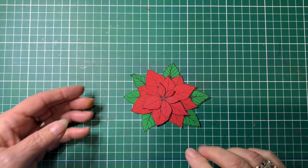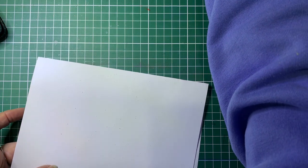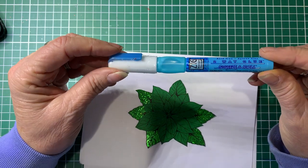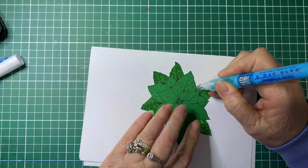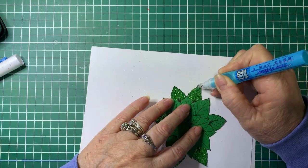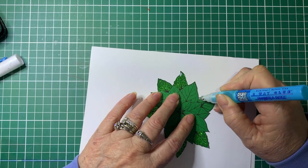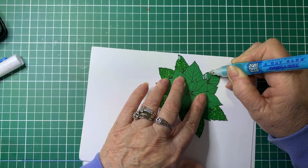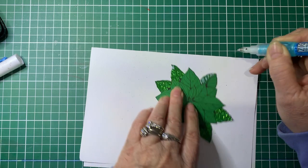We're going to use foam tape to build them up. Once you've cut them all out, that's when we're going to start the glittering. Here's one that I've already started. I'm using a Zig pen — it's a ballpoint one and it's great for this sort of work because you can do it nice and fine. Just where the leaves are, you can see we've missed a bit, so we'll do a touch-up. Using the glue pen, we're just going to put the glue wherever you want the glitter.